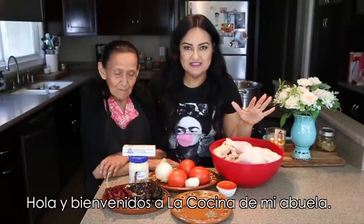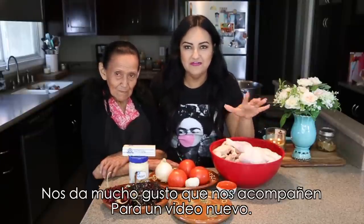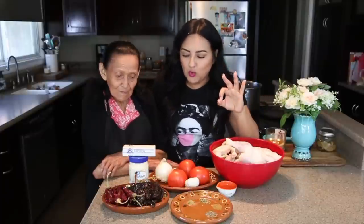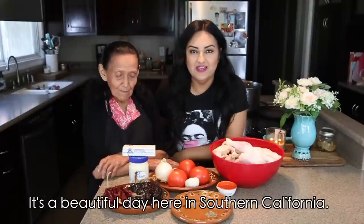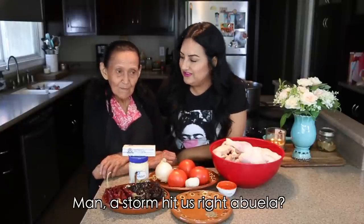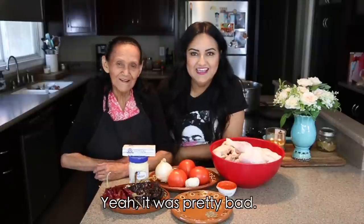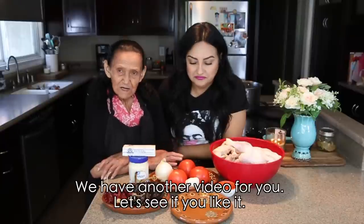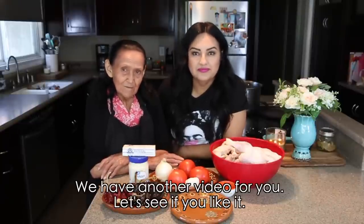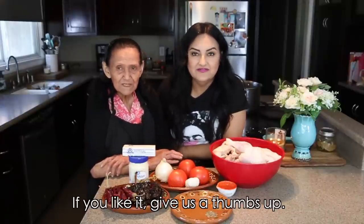What's up everyone, welcome back to Abuela's Kitchen! We are so glad that you have joined us one more time for a brand new video. My grandma brings you a new video — it's a very beautiful day here in Southern California. We got hit by a big storm, right Abuela? Yes, a strong storm, we didn't even want to go out because of the rain, it was really bad. But look how beautiful the sunshine is now!